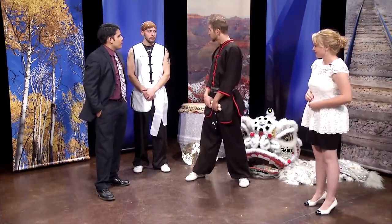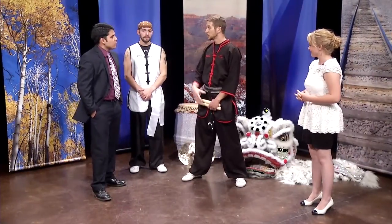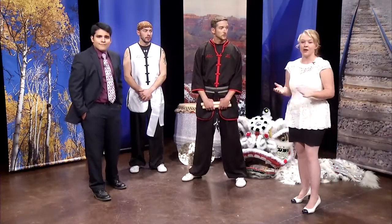How long have you guys been doing this? We've only been doing our lion dancing for about three months now, but we're continuing to grow this. We've been doing our martial arts for quite some time. Wonderful. Thanks so much for joining us today. We'll have information on our website on how you can check out Sacred Mountain Arts.